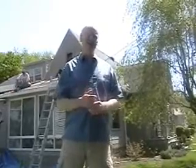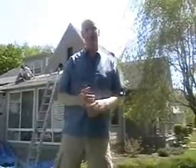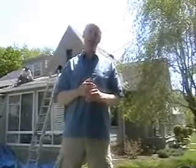The best way to determine it is how many layers are currently on your house. Here in New Hampshire, the building code allows only two layers of shingles. So if you currently have two layers, those have to come off. If there's one layer, we can work from there.